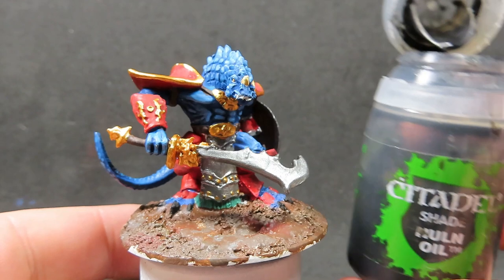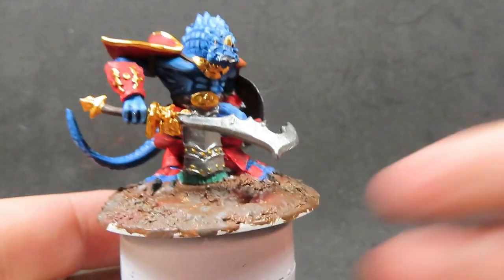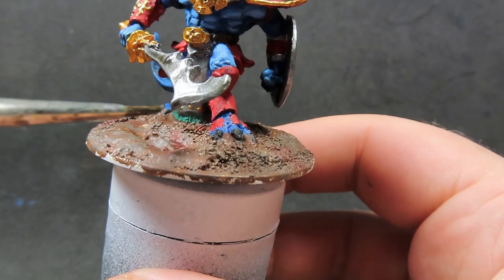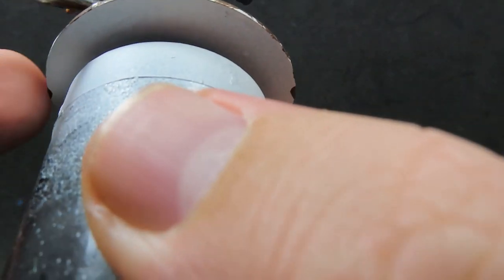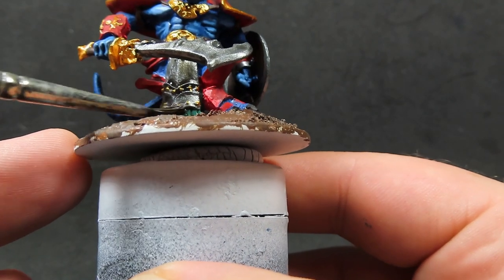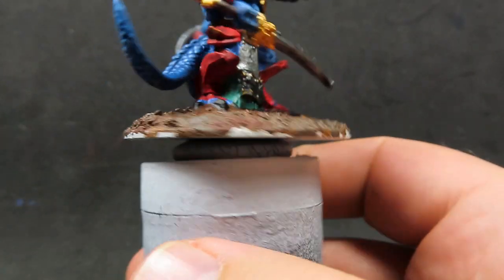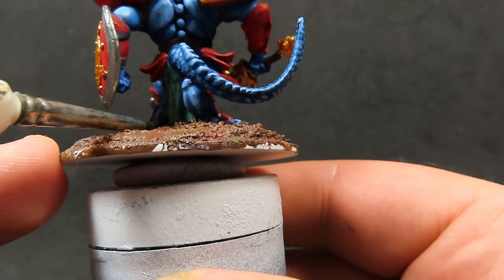Now we have our base painted up, I'm going to come in with some Nuln Oil. I'm just going to be placing it over our metallic areas — but only over our silver metallic areas, not our gold metallic areas, as we're going to be doing that in a different wash. You could easily place this over the gold areas as well, but I want that to stand out a little bit differently, so using a different wash is going to help sell that effect. I'm also just applying it over our cloth as well.